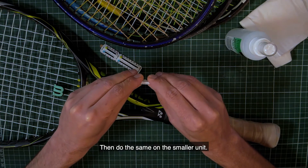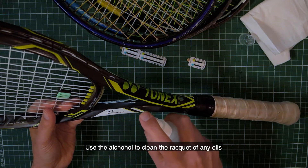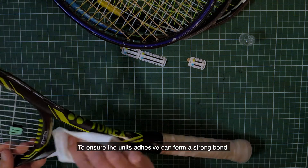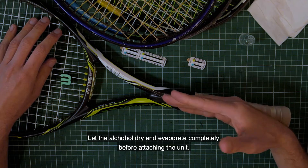Then do the same on the smaller unit. Use the alcohol to clean your racket of any oils to ensure the unit's adhesive can form a strong bond. Let the alcohol dry and evaporate completely before attaching the unit.